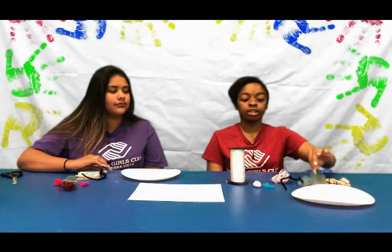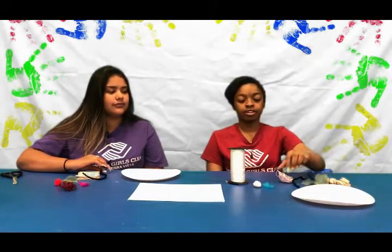Today we'll be making homemade paintbrushes. You're going to need clothespins to hold your leaf, your pipe cleaner, your string, your feather, your pom-pom, and your ribbon. You're also going to need a plate to put all your paints on and a piece of paper to paint on.